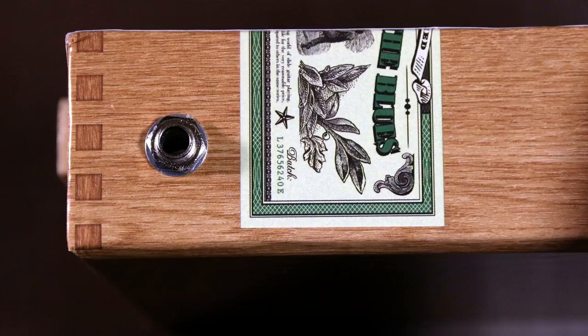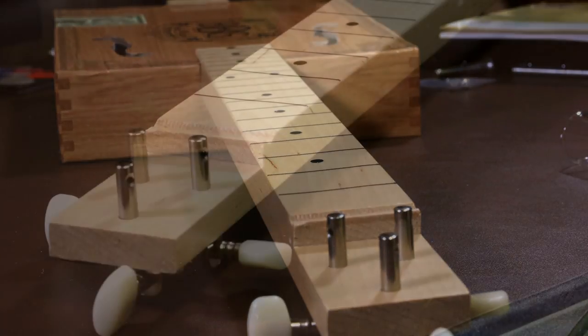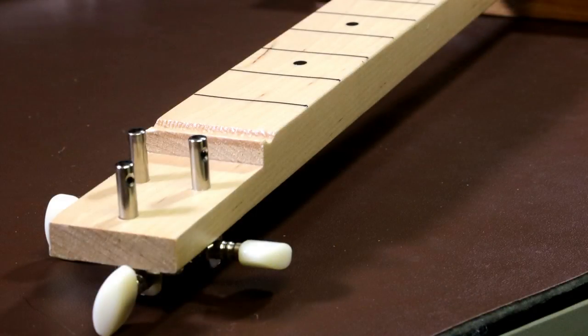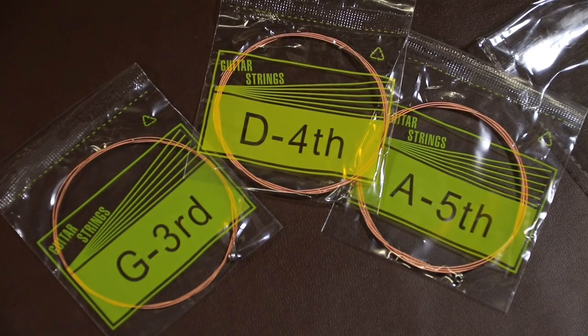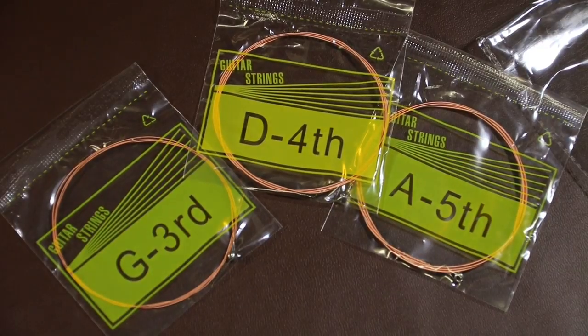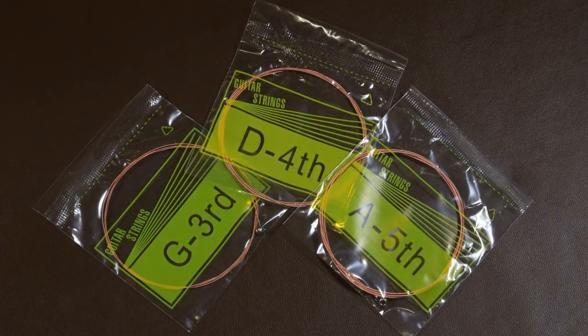The neck isn't rounded, or what we call C profile — it's square. But this is quite normal for this type of guitar, and again it keeps in with the authenticity. I'm not sure what the wood is, but it's pretty good. Looking at it I would have said it was pine, but it's too hard for pine — it's certainly strong enough to do the job. It may well be maple. The strings are standard acoustic guitar strings, brass wound ones. Strangely, they've used the fifth, fourth and third strings, as opposed to the sixth, fifth and fourth, which is what I thought they would have used. However, I'm sure there's good reason for this — we'll find out when we put it together.